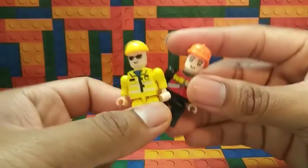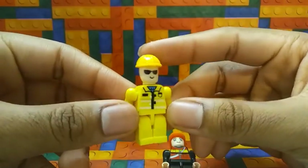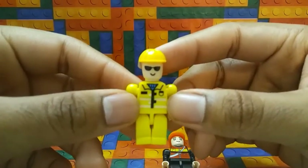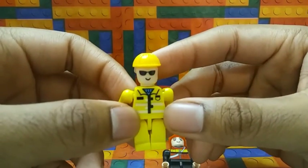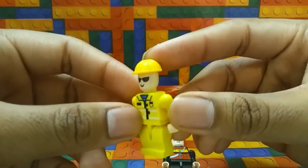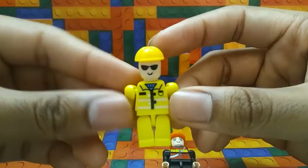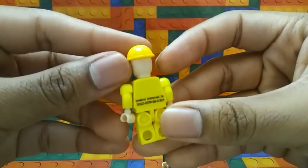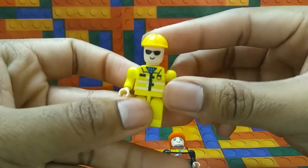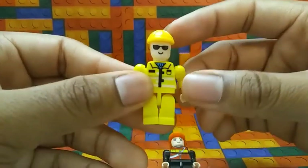Now let's take a look at the Fireman and Construction Worker. Here's what the Construction Worker looks like. He's wearing his uniform, which is white and yellow — white stripes and everything else is yellow. He's wearing a blue shirt under his uniform. He has a little hard hat, and his face is like a cool dude face with sunglasses and a nice smile.